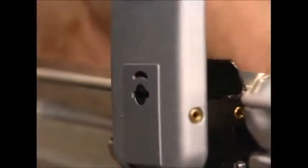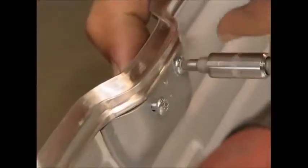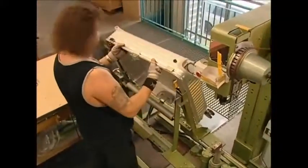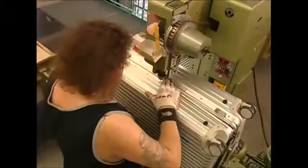Meanwhile, back on the factory floor, this worker is adding some of the more useful elements to the case, including the fasteners that will hold it shut as well as the hinges. It's time to put the two sides of the case together using heavy-duty rivets. This machine seals the deal, and the case can now be closed.